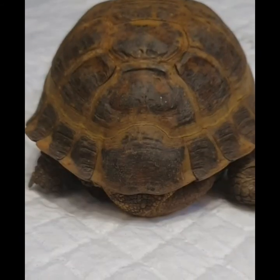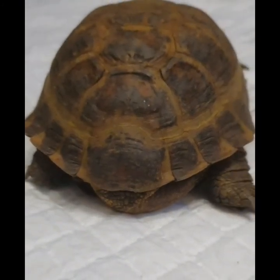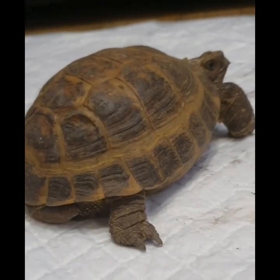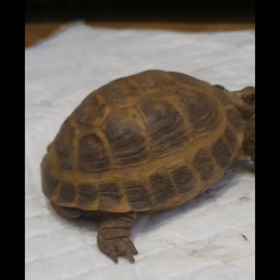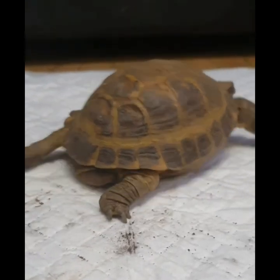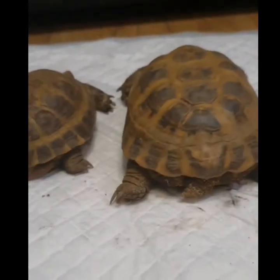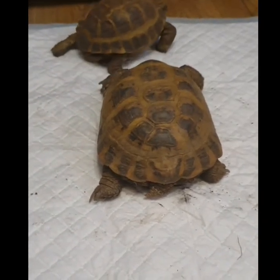Here we have a male — you can see his tail curling underneath to the right; it's very long. He's around the same age as the female but a lot smaller, as males aren't as large as females. He's really full of character but a nightmare to keep with others. Keep females if possible unless you're breeding; keep males separate as they will fight. For a brief size comparison: female on the right with a short stumpy tail, male on the left with the long tail. Both are 25-plus years old.